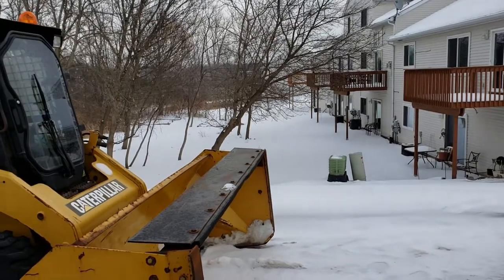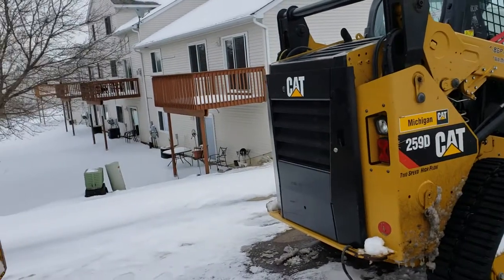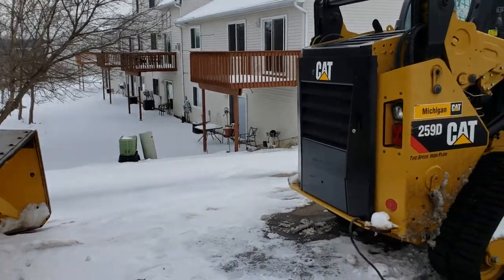These block heaters probably pull a couple bucks a day apiece. At the end of the month when you get a bill, two machines, it's a hundred and something bucks.